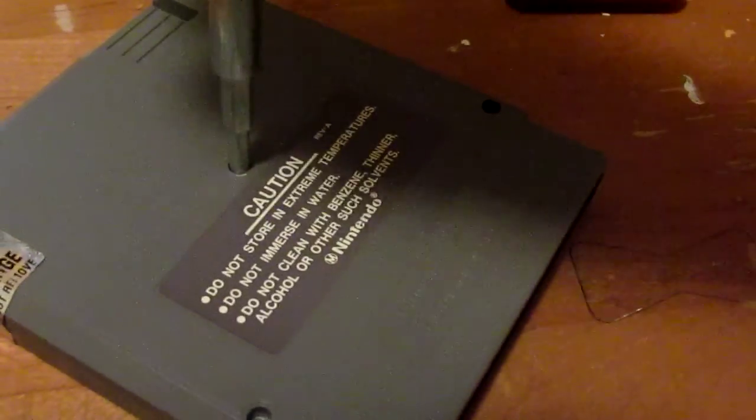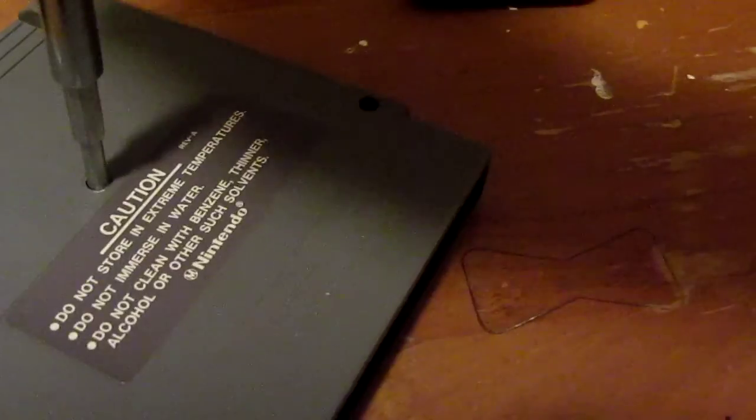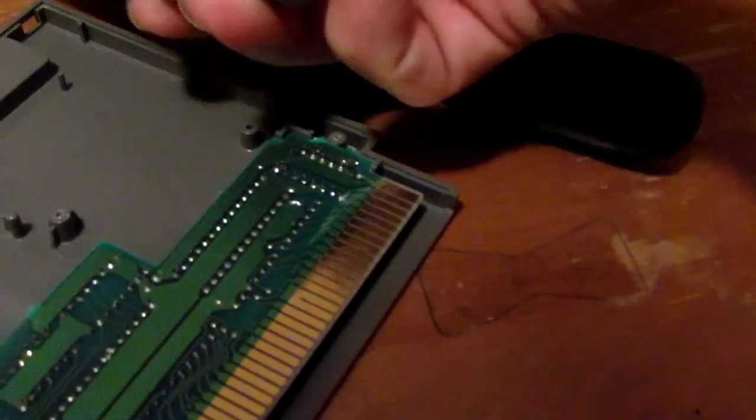I've taken the liberty of already removing all but one of the 3.8 security bits. So as soon as this last one is removed, I'm gonna submerge this in alcohol for an undetermined amount of time. I'm not going to put the whole game in because I don't want to screw up the sticker — no point in messing it up.